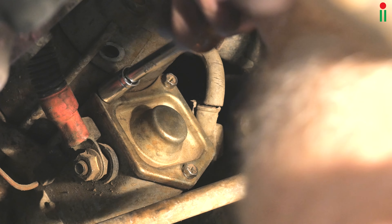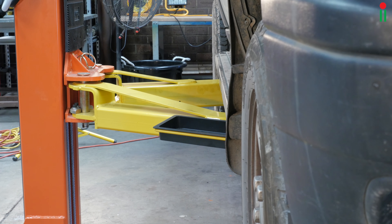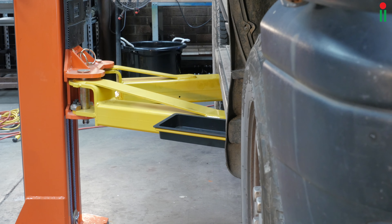Finally, torquing them up to the correct figure. The Land Rover may now be lowered to the ground.